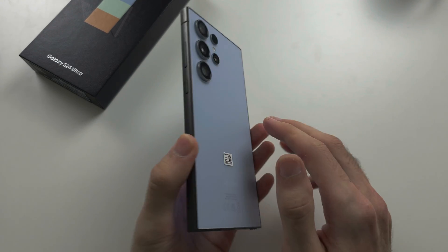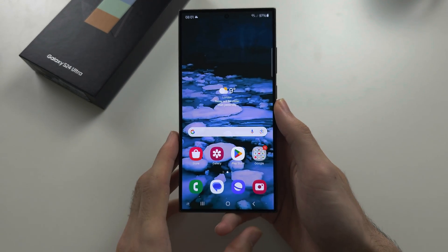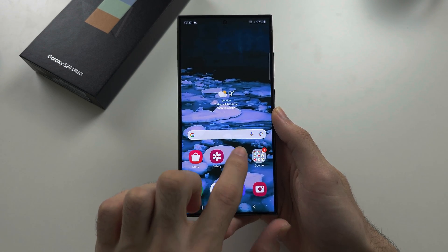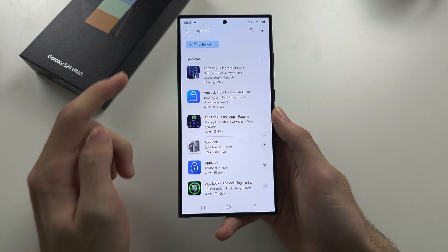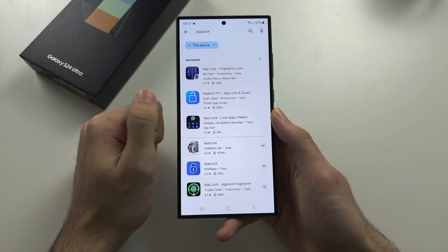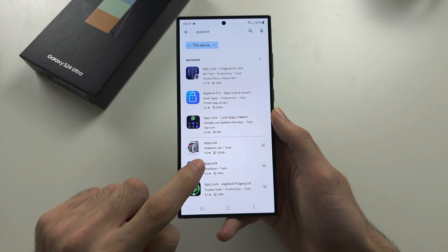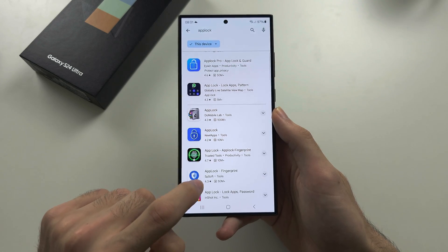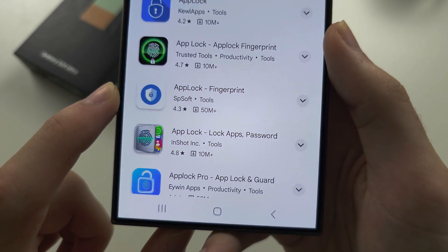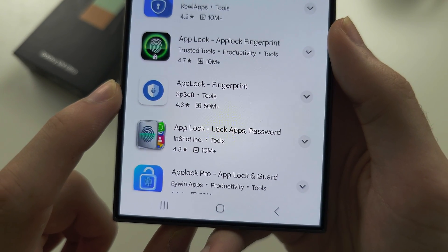To lock apps on your S24 Ultra, the first step is to open up the Google Play Store. We are then going to search for 'applock' as one word, and scroll all the way down until we see 'App Lock - Fingerprint' by Spsoft.